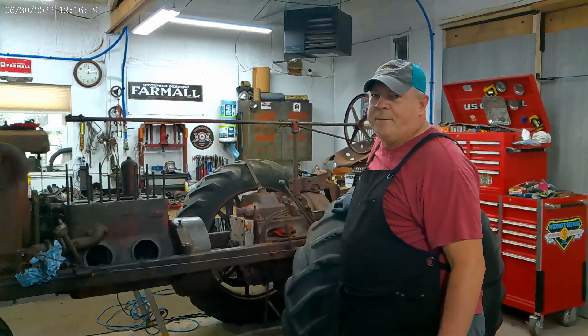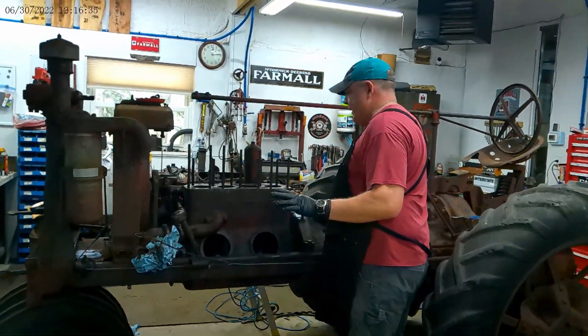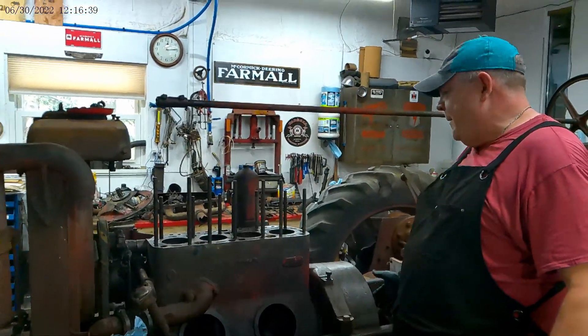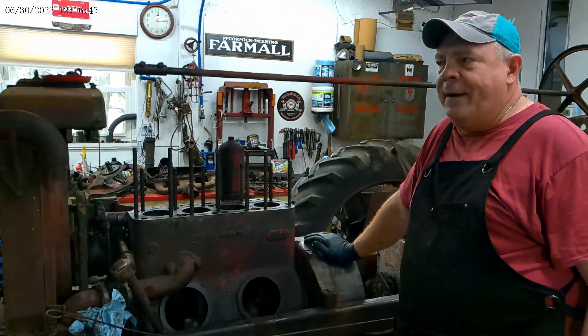This is a day's work. This is day two of tearing this tractor down. What I did on day one is I pulled the head and pulled the bell housing cover off and looked at the clutch, which was horrible just like I expected, just like most of them you find.